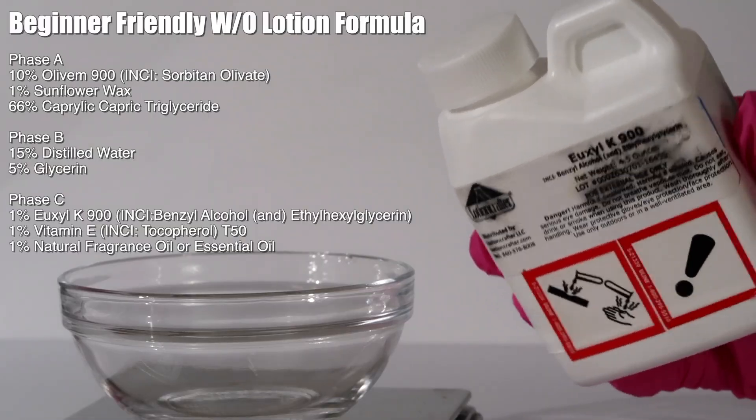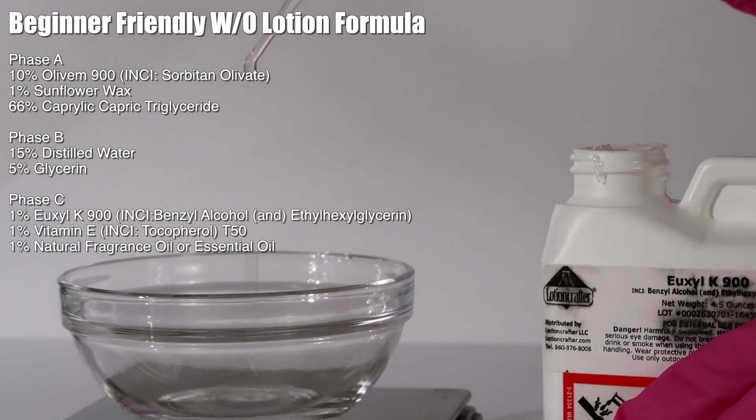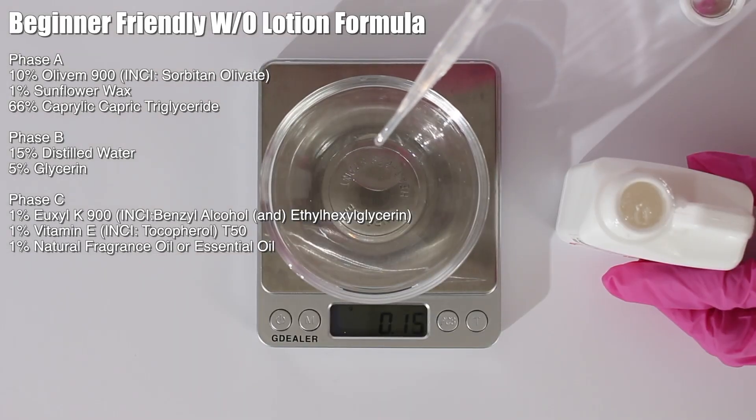This is super important — even though this product contains primarily oil-based ingredients, you still need to use a preservative. Picking the right preservative comes with experimentation and microbial testing. If you are selling, make sure you're doing stability testing and microbial testing. I'm using Euxyl K 900, an ecocert naturally compliant preservative. You can use whatever broad-spectrum preservative you want — it could be oil-soluble. Whatever doesn't destabilize your emulsion should work, but if you're selling, do all the testing.